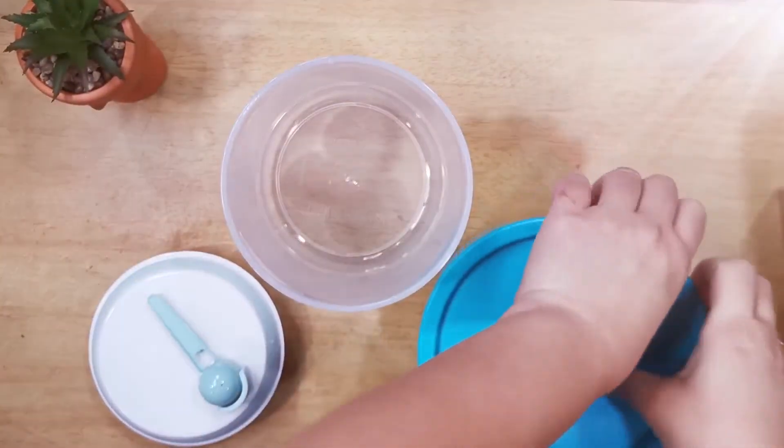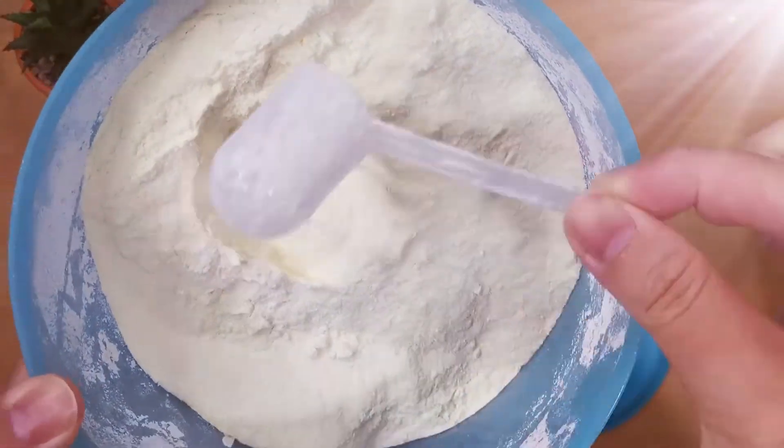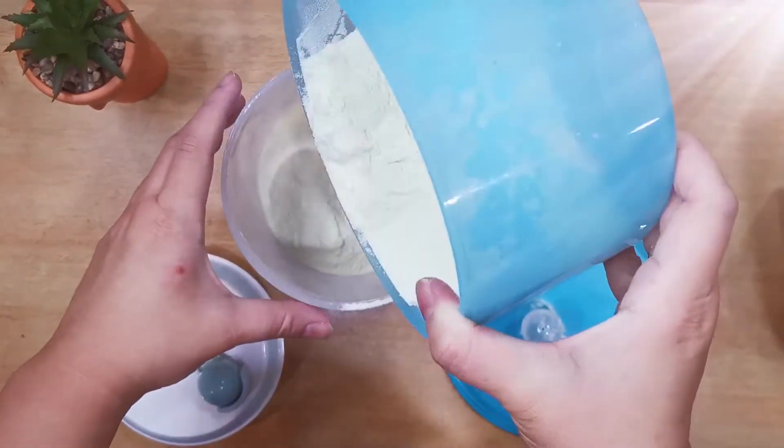Now I'm going to fill up the new Anko milk powder container. I have actually washed and dried the container before doing this — don't worry.